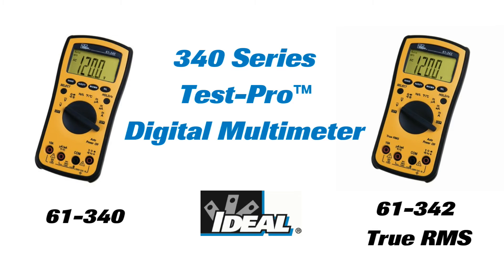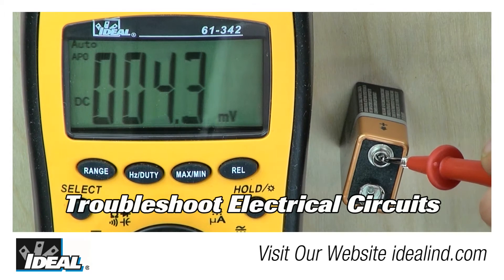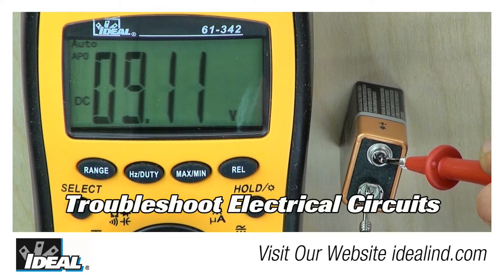Hi folks, it's Ron. The Test Pro digital multimeters from Ideal are a rugged and affordable digital multimeter with all the basic functions electricians and technicians need to troubleshoot electrical circuits.